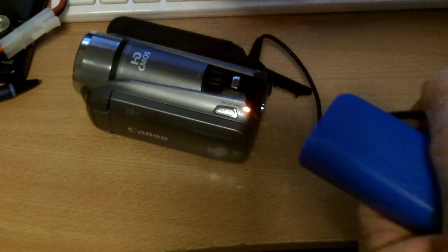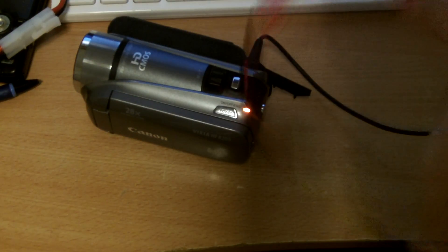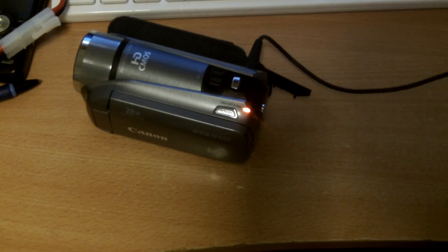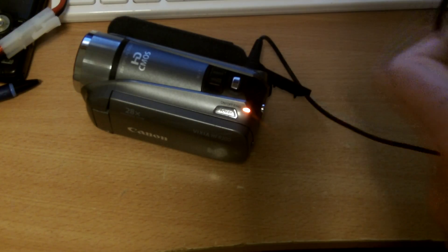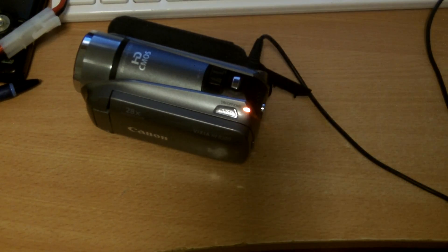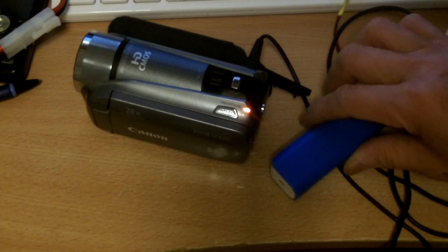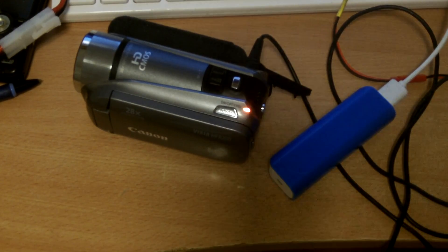So now I would have double the power of the camcorder's battery. I purposely made the cable longer so I can put the power bank in my pocket, or if I need to put the camera on a tripod I can put the power bank somewhere stable. The good thing about this is you can use any kind of power bank.